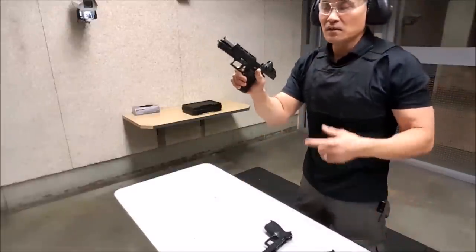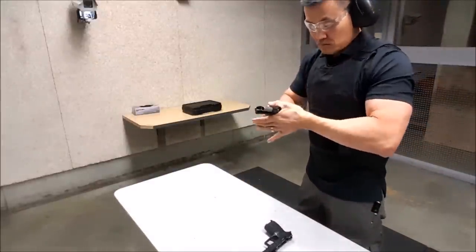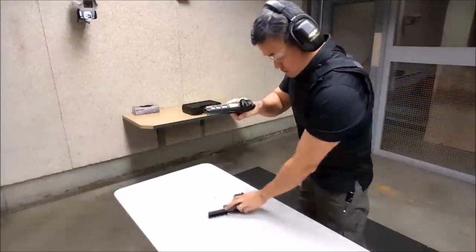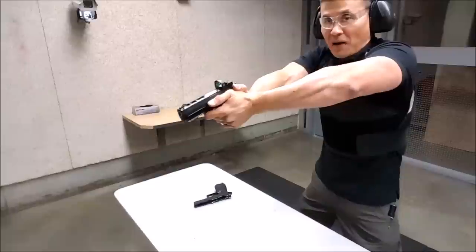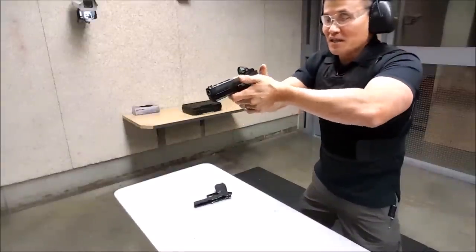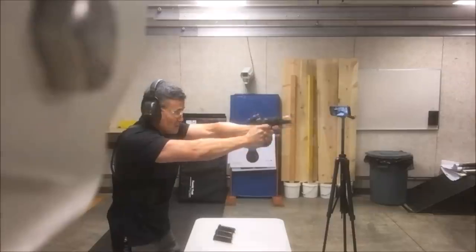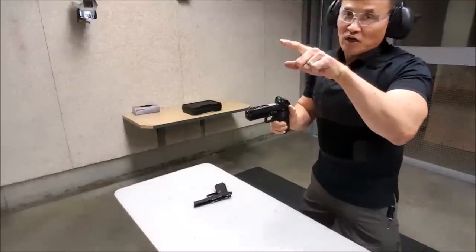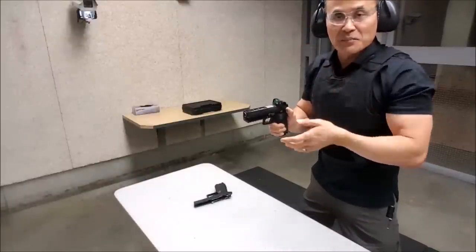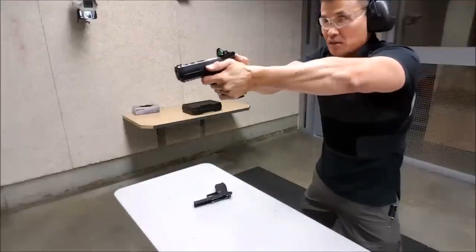Here's my X5 with the Romeo 1. I'm just going to shoot a few rounds here — watch the gun. I'm going to power the elbows up and lock the wrist like this. I'll show you the holes later; you'll see it's going to be pretty tight. It's about five yards right now. Here we go — powering the left hand like this.